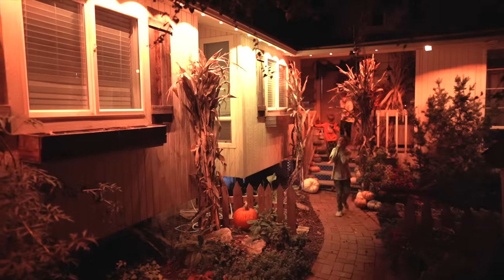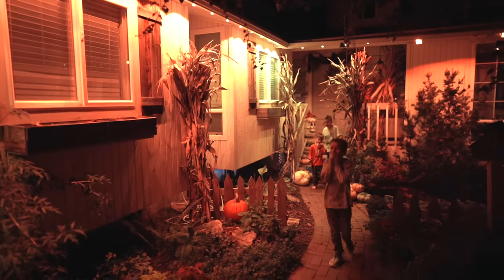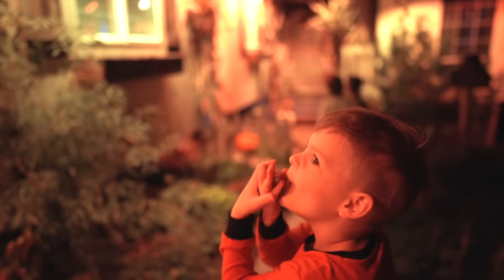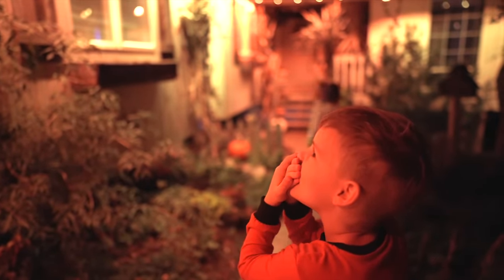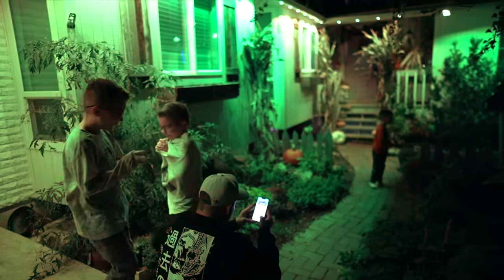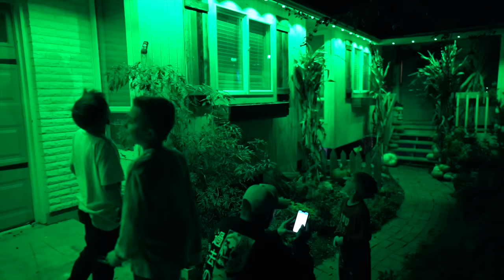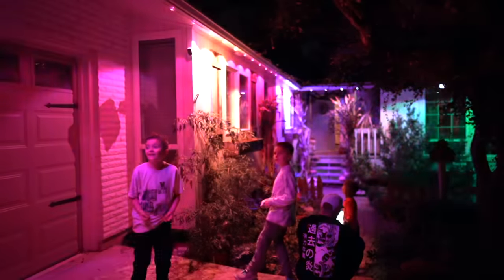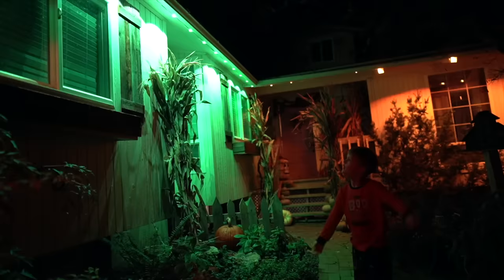This was such a big hit with the kids — we are so excited to have these up on the house. I will have them linked below; we did just order a second box because I want to do our dormer windows too. I'll be sure to show you guys over on Instagram once we get those up — it'll totally change the look of the house, especially at night when you can see the different pitches on our roof.